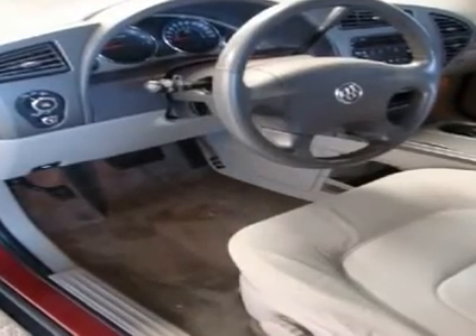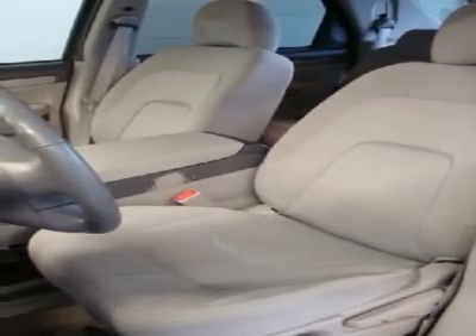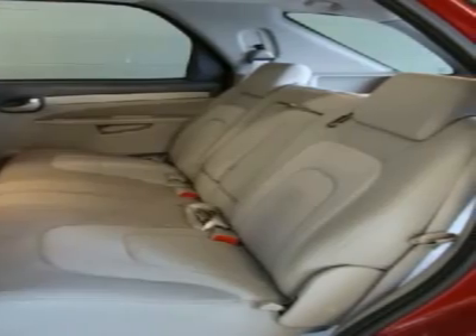Captain's Chairs. Seat Adjuster: Manual, Four Way. With One SBCX or SBCX Plus Preferred Equipment Group, available AG1 Seat Adjuster: Power, Driver Six Way.